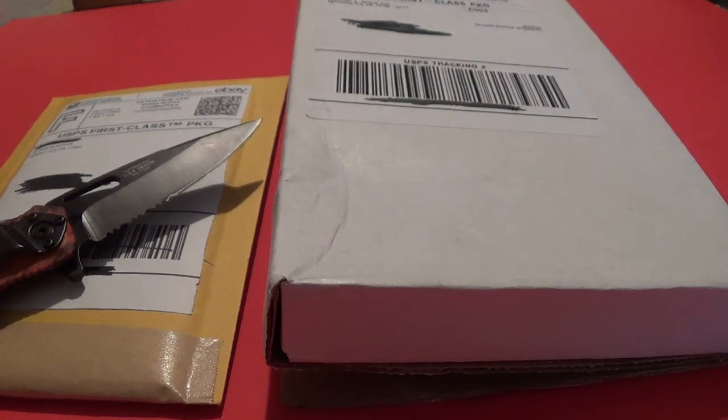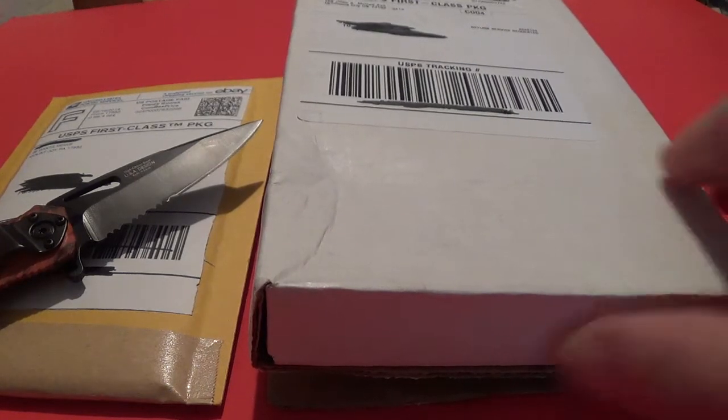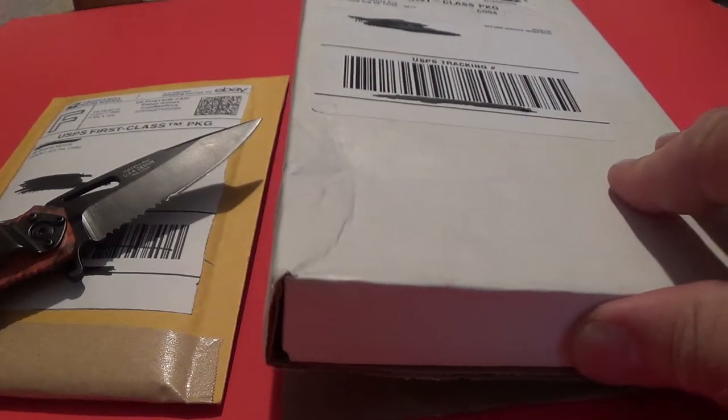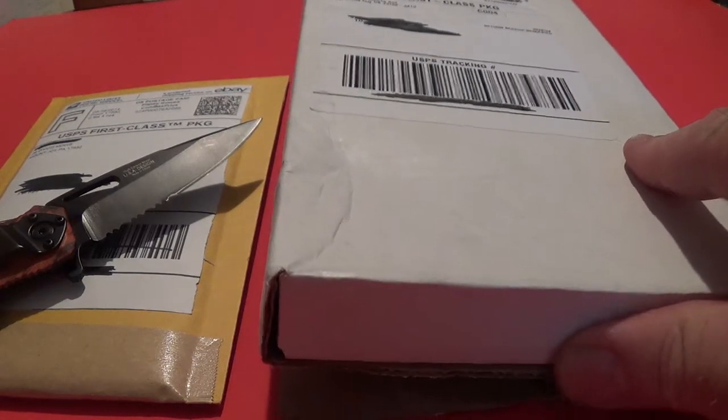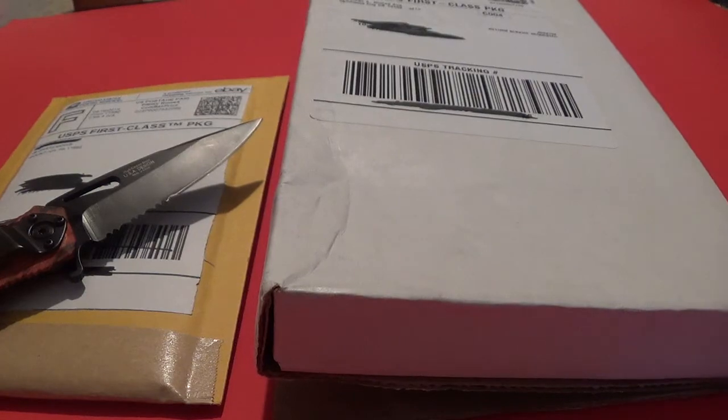SilverCommunityTrailerJoe here with another unboxing. This one is from Apmex and another eBay unboxing. I took the liberty of opening the Apmex box up a little earlier just so I didn't have all the glue and everything like that. But let's get to it.